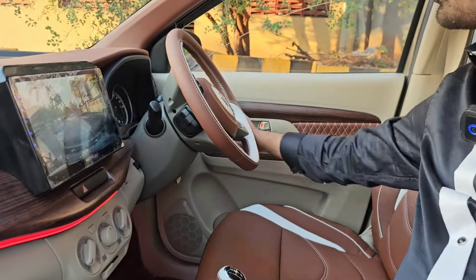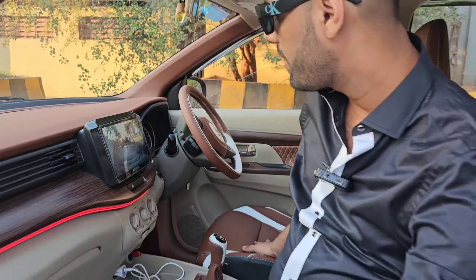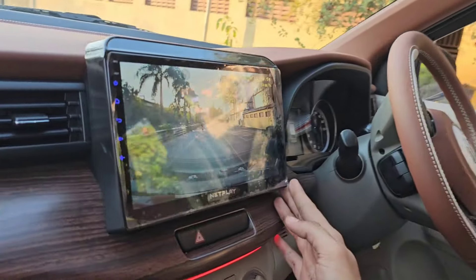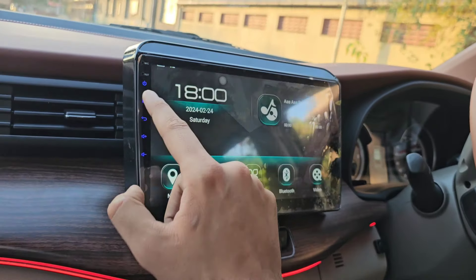We have fitted the wooden interior styling kit from the top model. It comes in 4 pieces originally, but we didn't like the shade, so you can choose according to your preference. We have put in a set of 10 pieces total in the car.